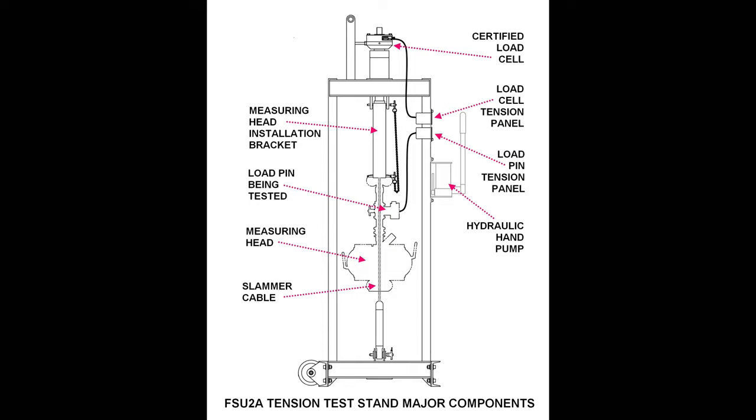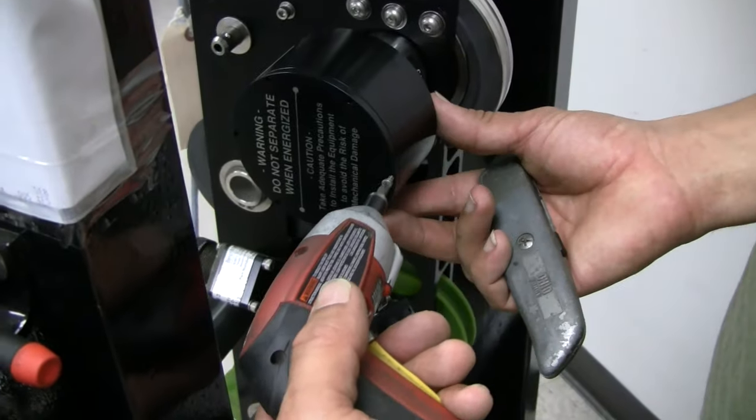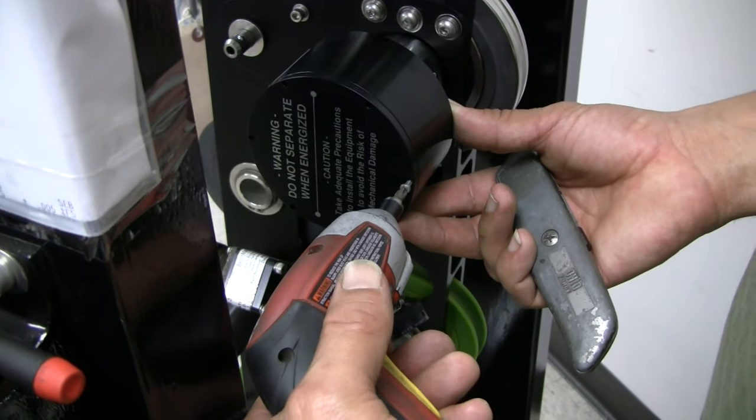Pressurize the hydraulic system so that the cable has enough tension to hold the measuring head steady. Now remove all the screws and carefully take the covering off the load pin as shown in this video.